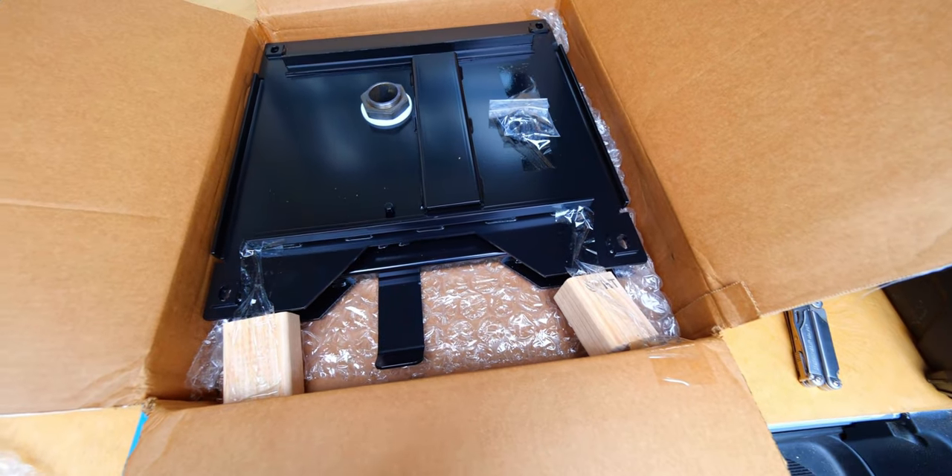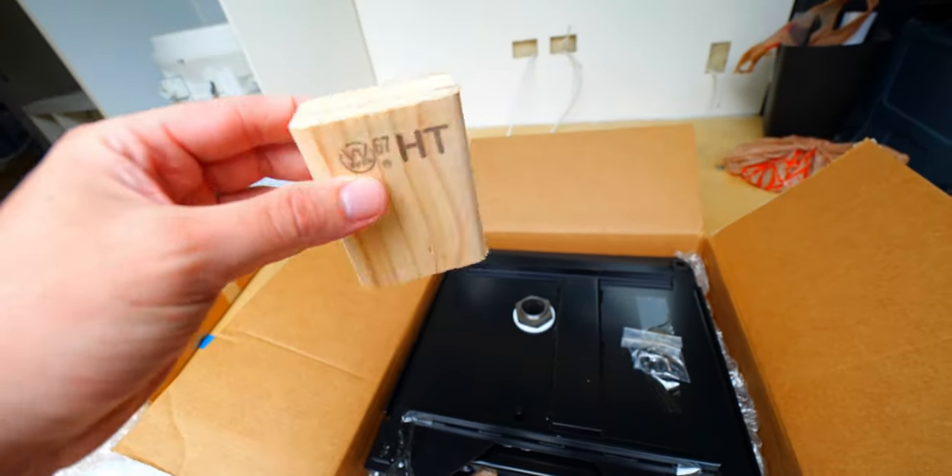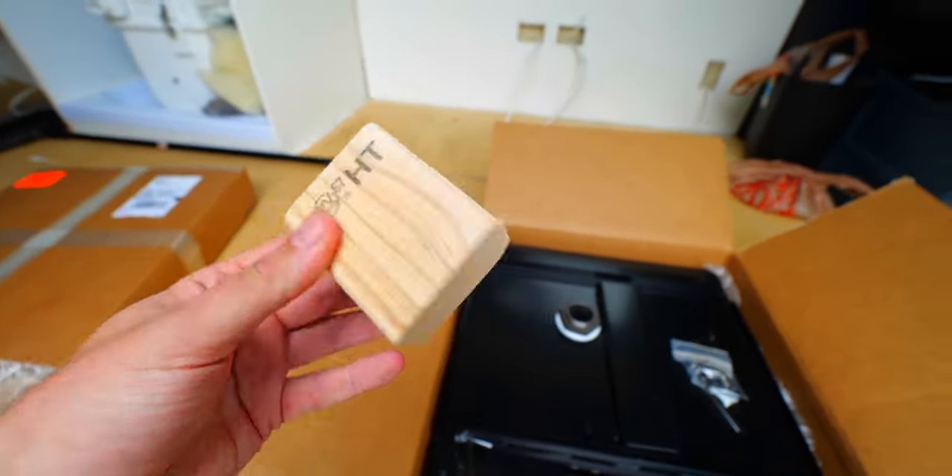So this is what comes in the kit. It even comes with what looks like free little one-by-threes, so you can incorporate these into your van build later.